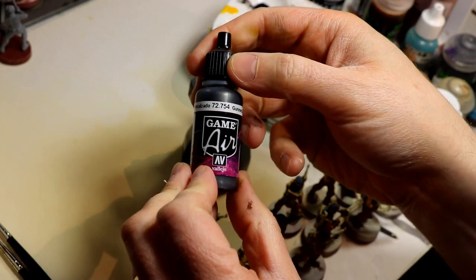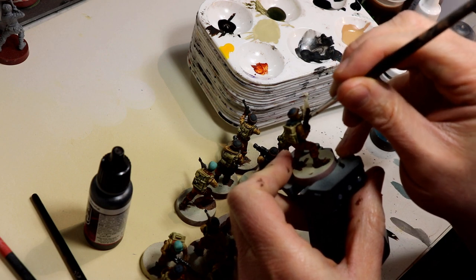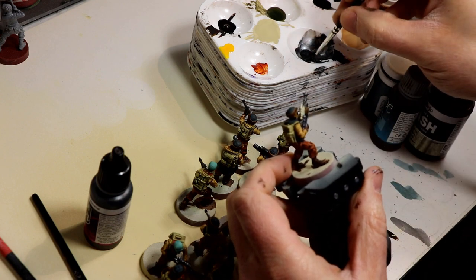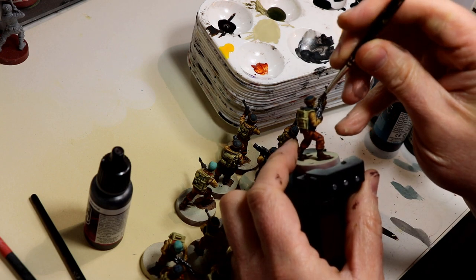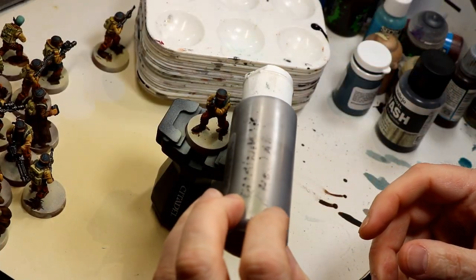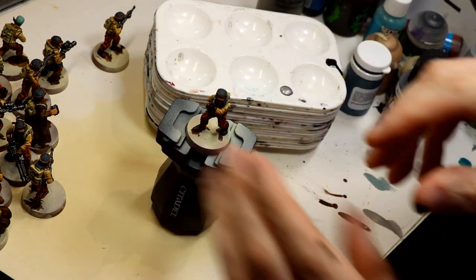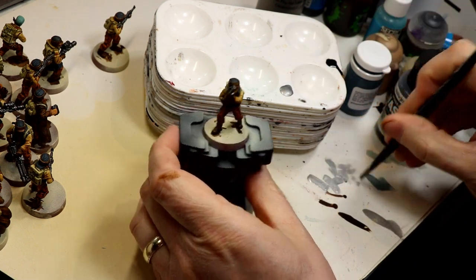I'm going to paint the metallics with any kind of lead belcher or gunmetal color — I'm using Vallejo Air Gunmetal here, but you can use whatever you have access to. I do my metallics after I varnish with matte because it just looks so much nicer when you don't hit your metallics with the matte varnish and take all the nice shine away from them. Once that's dry, I do a basic dry brush over each of the weapons using an old color called Chainmail from GW — similar to Runefang Steel or any middle-of-the-road silvery color. Just dry brush it on all the weapons, very basic.